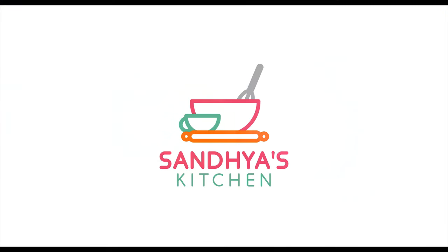Hi, this is Sandhya and welcome back to my kitchen. So let's take a quick look at the ingredients.